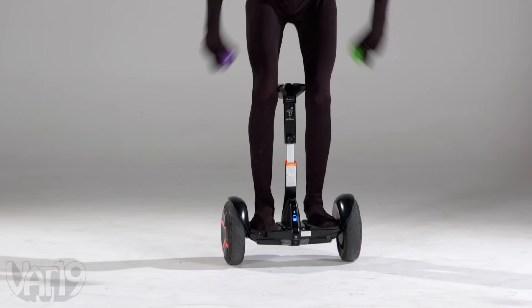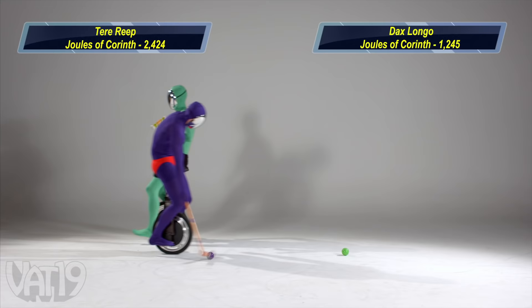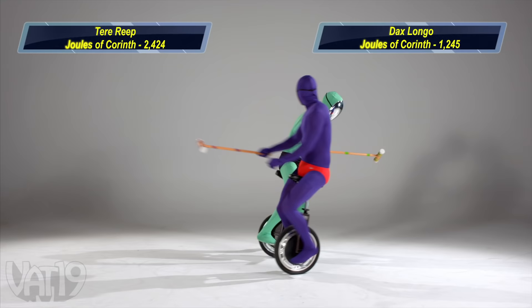And we're back with smash ball! Here we go — Dax Longo's the first to emerge in the green, but here comes Tear Reap with a slammeroo! Oh, Dax just double-swiped off of his spoon — that's a penalty!